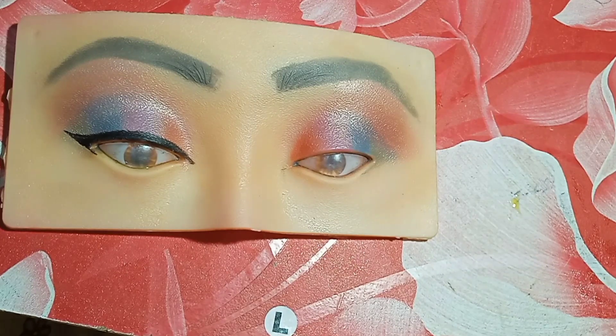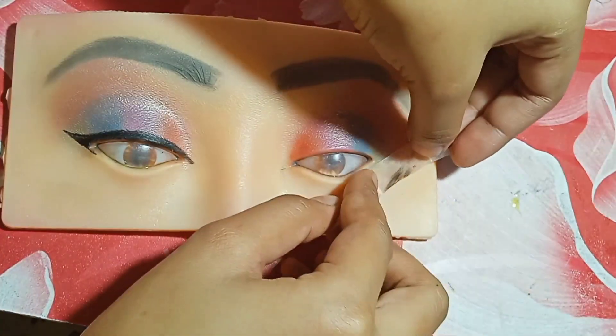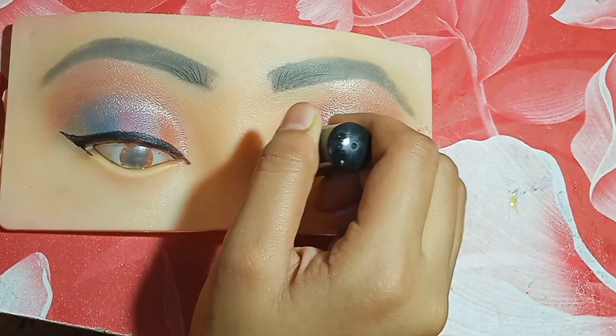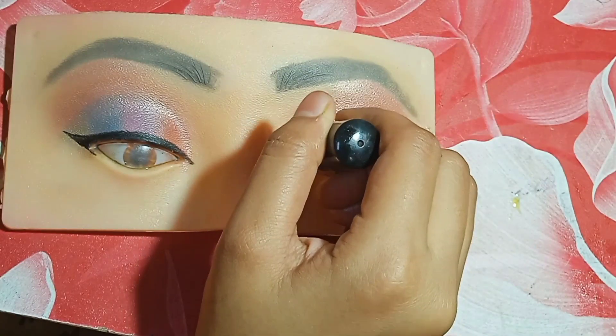Stay tuned and subscribe to my channel for more videos like this. We will make a second eye look. I will make a tip using the Blue Heaven liner — you can use any liner which you have available.